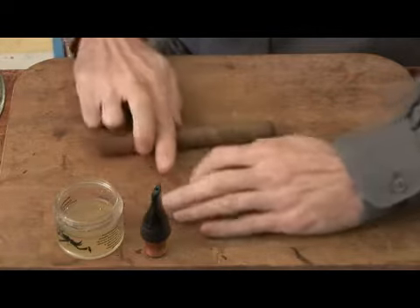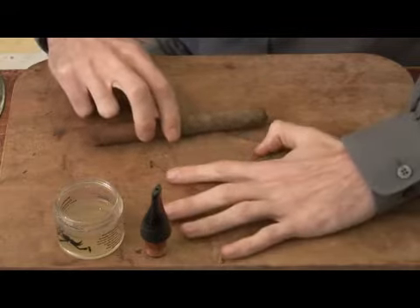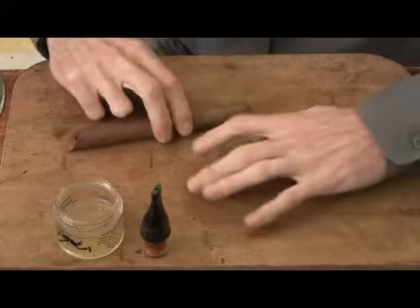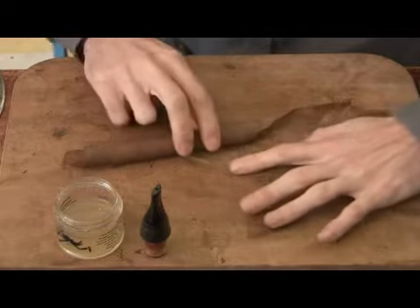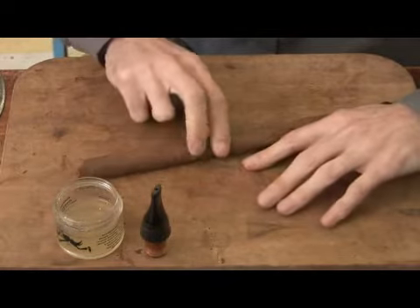Repeat the process. There's a lot of feel involved in this process of wrapping, because you can very easily tear a leaf if you pull too tight. You can leave it all bunched and kind of misshapen if it's too loose. You're going to kind of do this a little quickly, because the leaf will dry out.